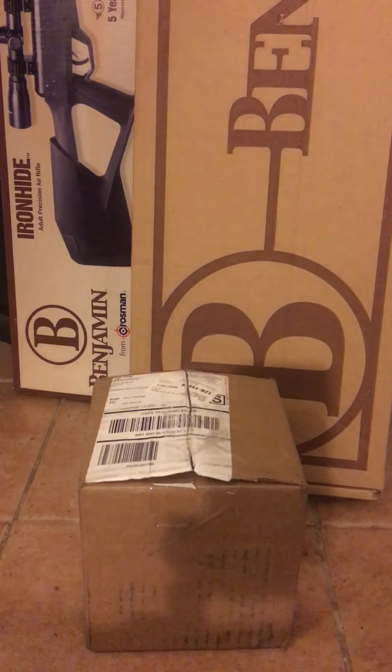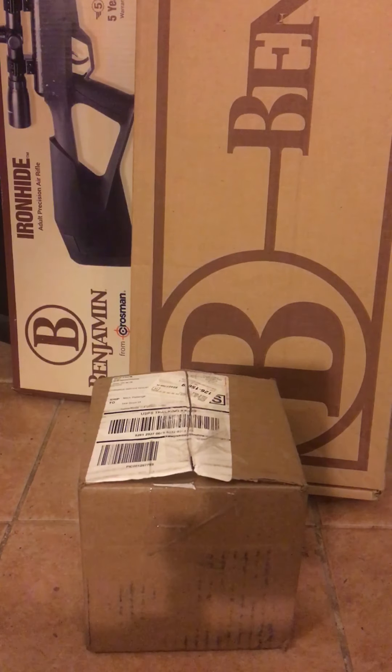Hey everybody, Skinny Mitch here. Just a quick impromptu video — I received my order from Pyramid Air for some pellets, and some people have been having problems with their shipments, especially when they get the hybrid slugs.